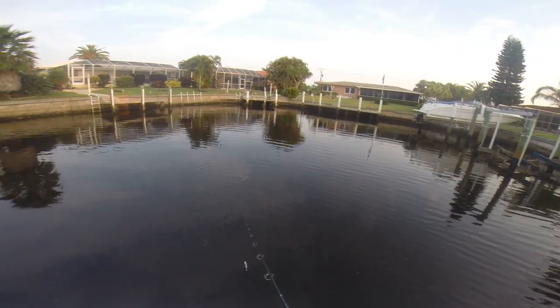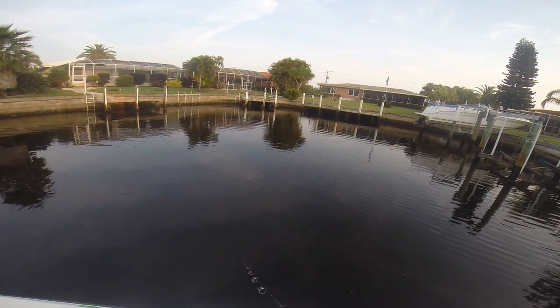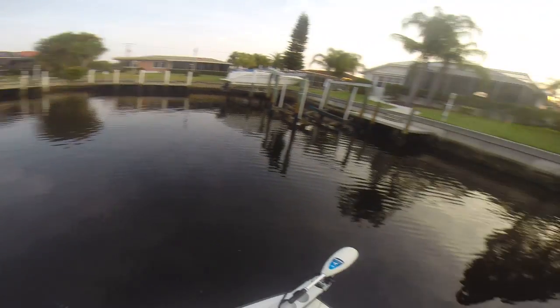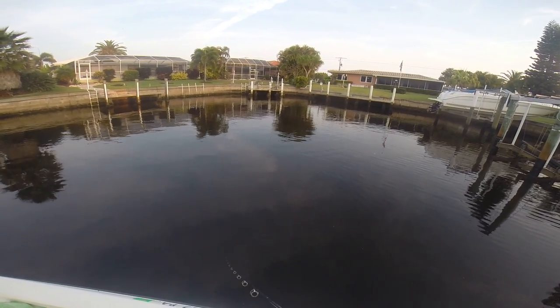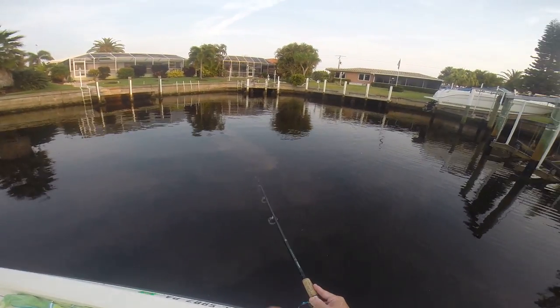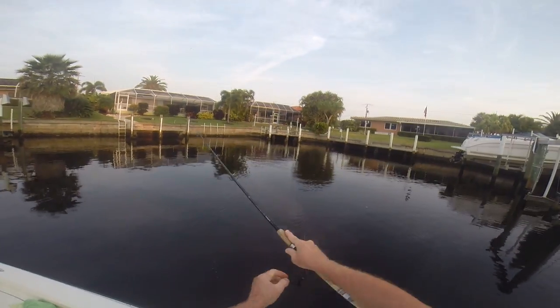He was pretty aggressive on it too. I saw some jacks a little behind me, and so I worked down this way just to check out the jacks, and I got popped by that snook. Definitely there was another one down here. I don't know if I shouldn't switch off — I have a white paddle tail on another lure. That might be the way to go.